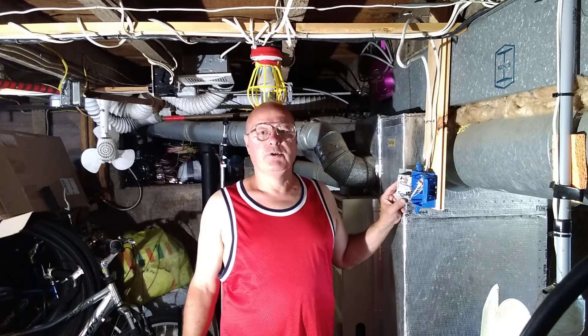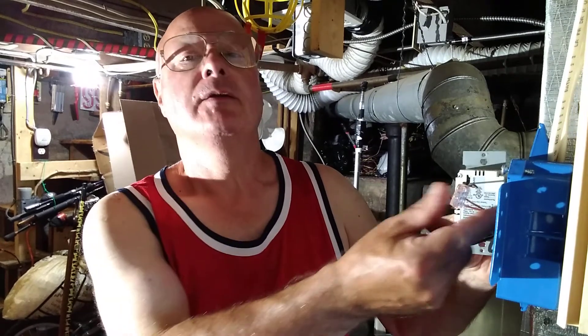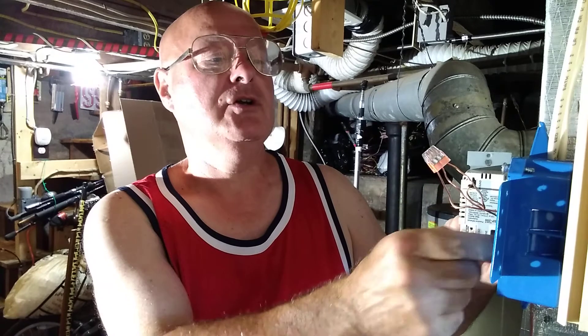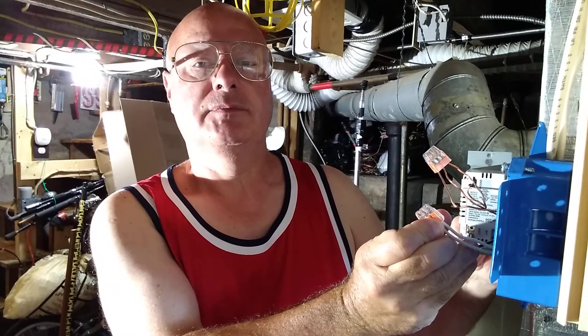I'll bring the camera down close so you can take a closer look. You've got the line and the load connected on the switch, the ground in the green terminal, your ground wires connected here, and your white wires connected here. Thanks for watching.